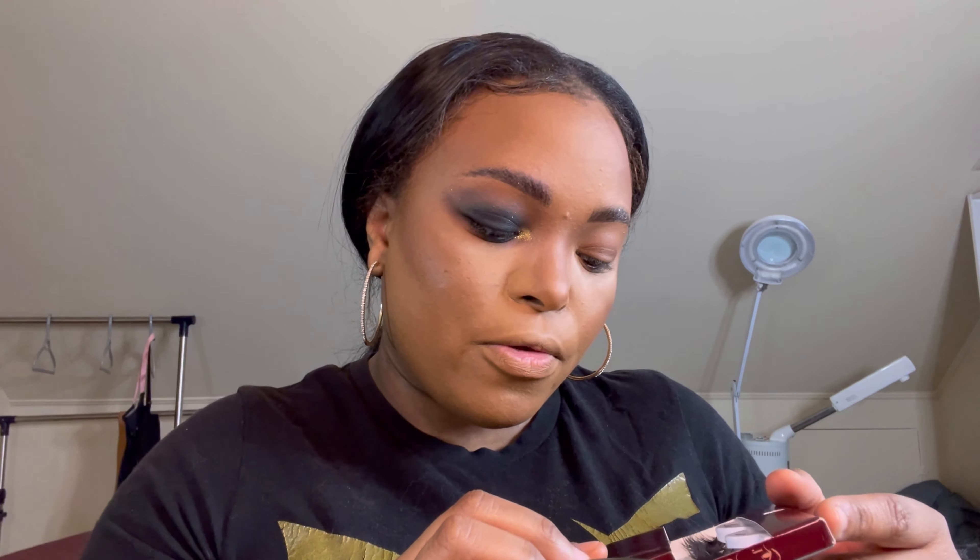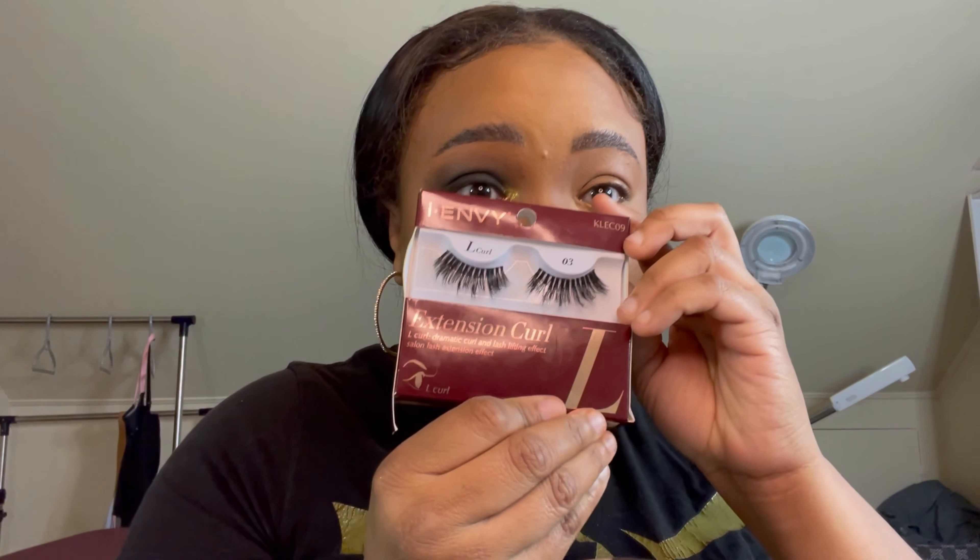I want my lashes to be kind of fun, thick, and long. I'm going to use the IMV Extension Curl L-curl lash — I found it at the hair store and I love these lashes, I think they're so pretty. I'm just going to pop this on and do my other eye off camera real quick.